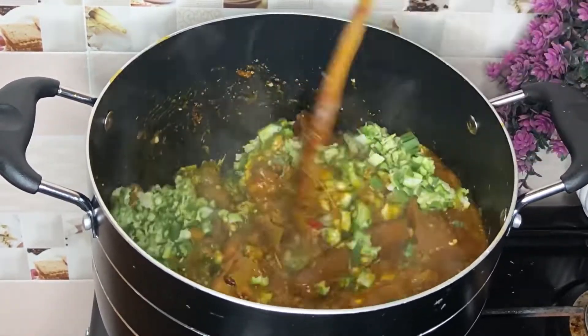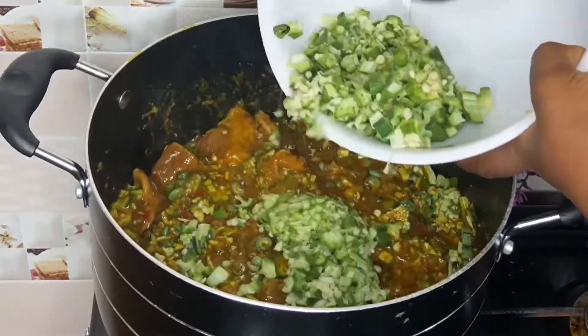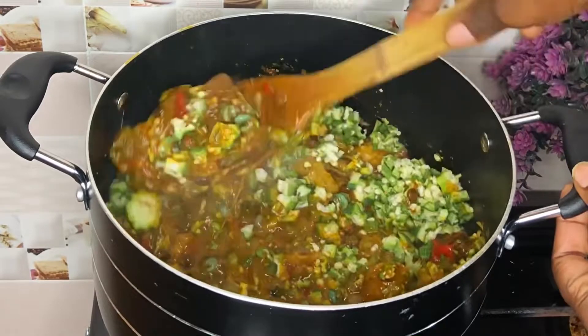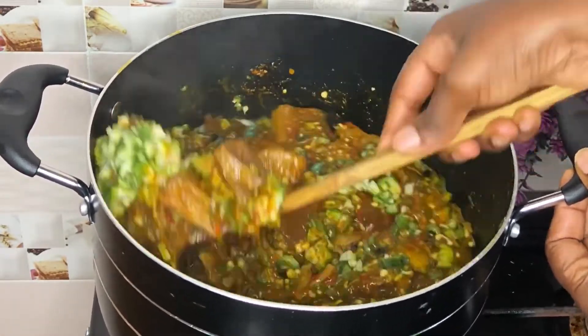Now I'll go in with my okra — the ones I cut into smaller pieces first, adding everything bit by bit. After that I'll go in with the other batch that I sliced into round chips.